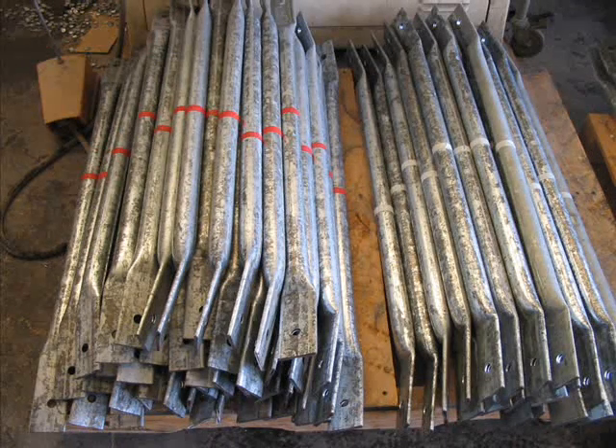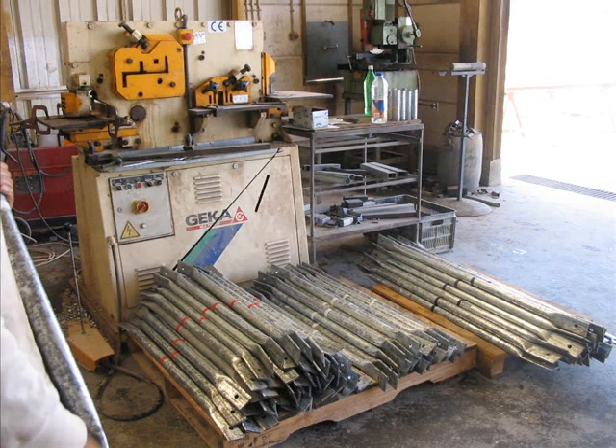Geodesic domes really look complicated but in actual fact they're constructed out of two different lengths of tubing. Our one is going to be slightly different though and we're going to use three lengths.